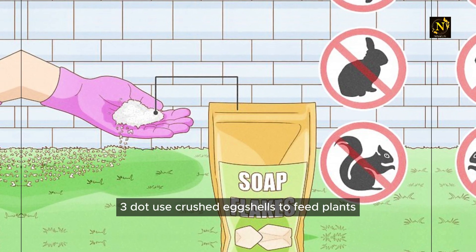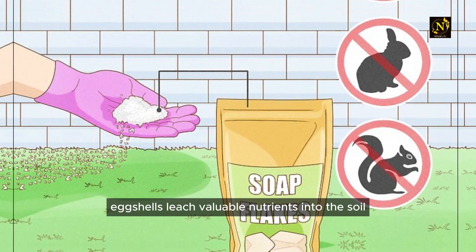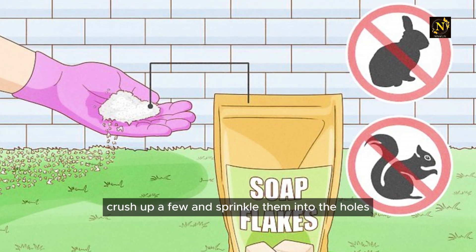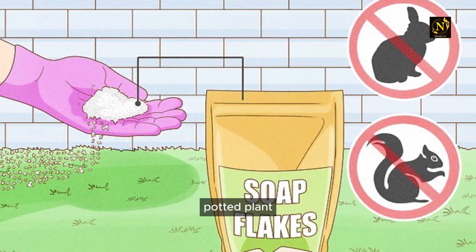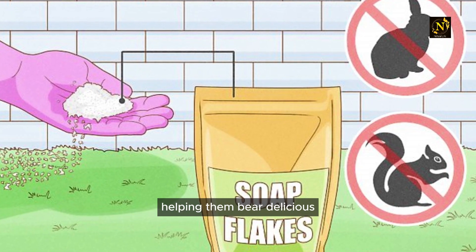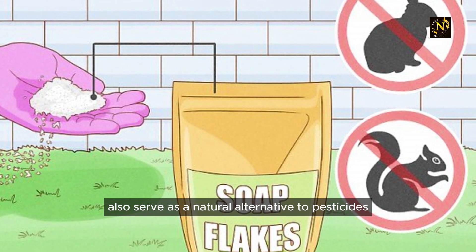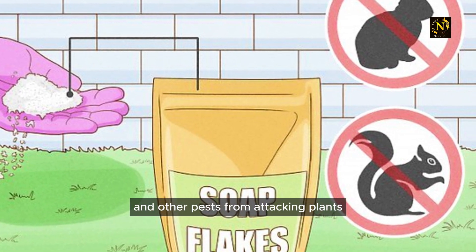Use crushed eggshells to feed plants. Eggshells leach valuable nutrients into the soil, helping plants like tomatoes thrive throughout the season. Crush up a few and sprinkle them into the holes you dig for each plant, or into the bottom of a pot for an indoor potted plant. Crushed eggshells also serve as a natural alternative to pesticides, since they prevent slugs and other pests from attacking plants.